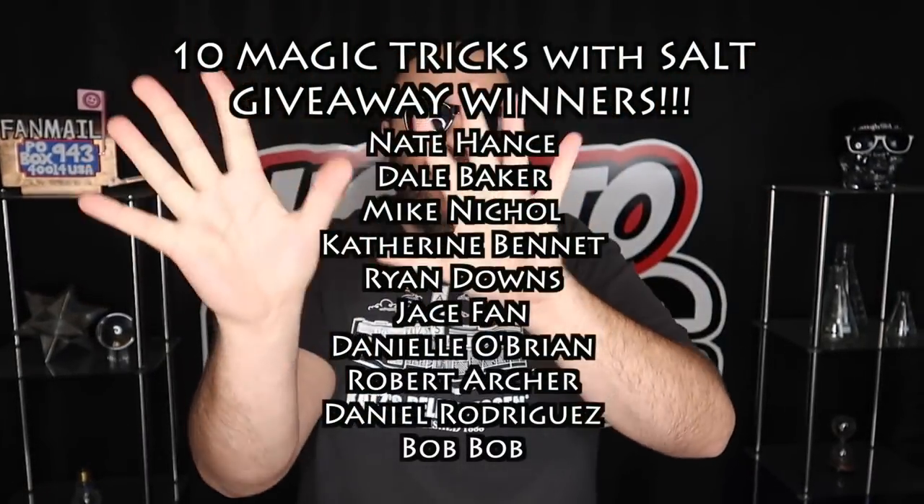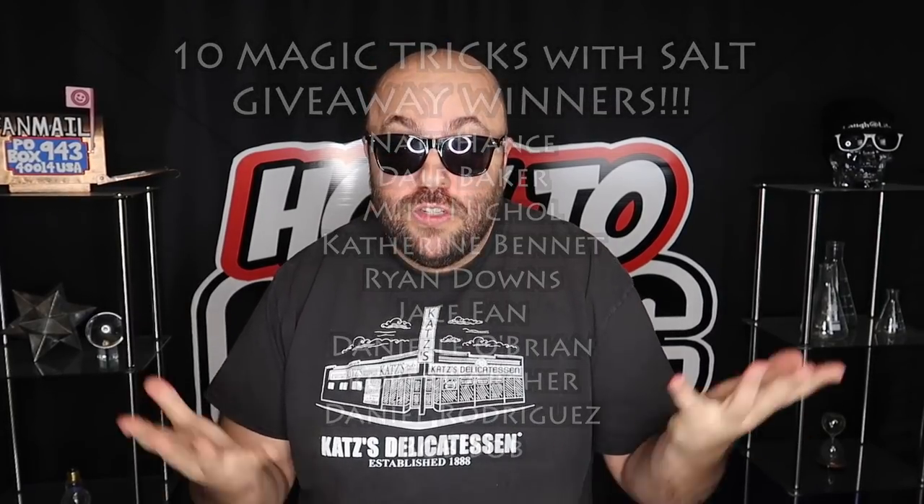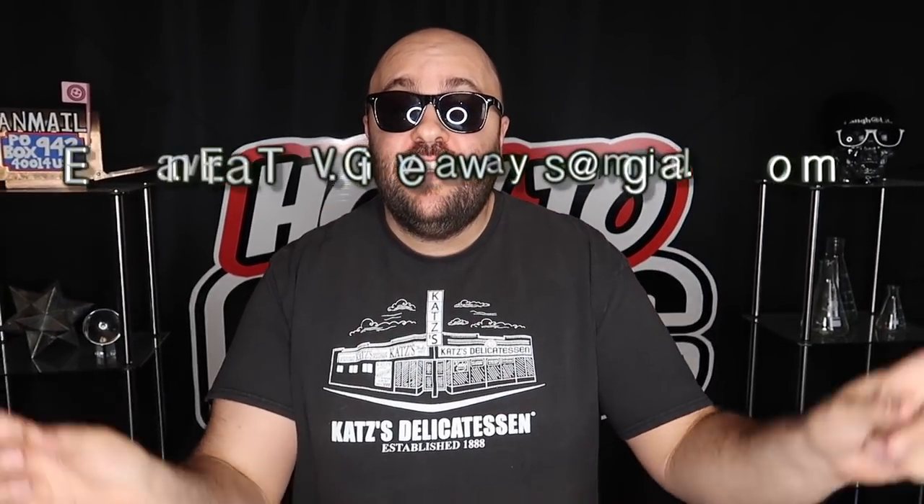Head over to evanaeratv.com — we have a lot of really cool magic tricks and pranks, go check them out. It's time to announce the giveaway winners from our last How to Magic video — the winners are magically appearing on the screen right now. Congratulations to everyone who won! If you won, be sure to send your full mailing address to the email address on the screen to claim your prize.